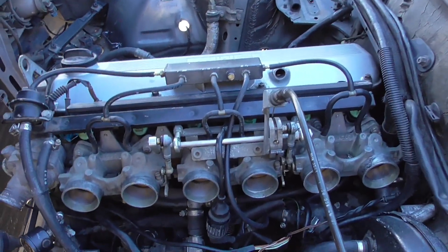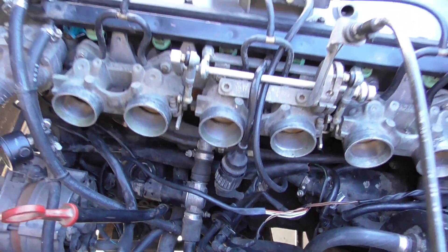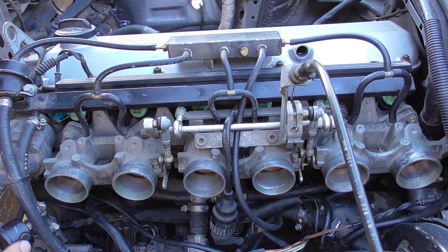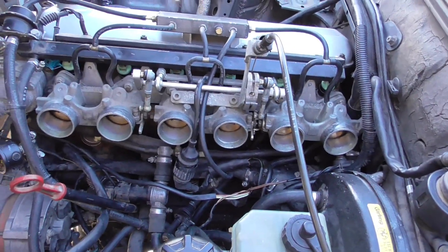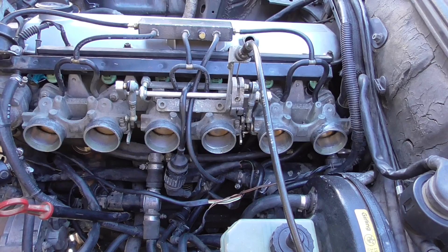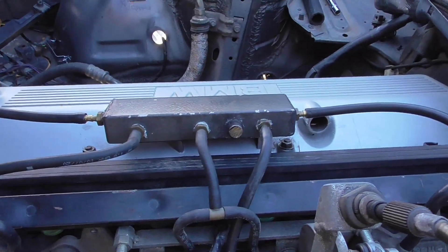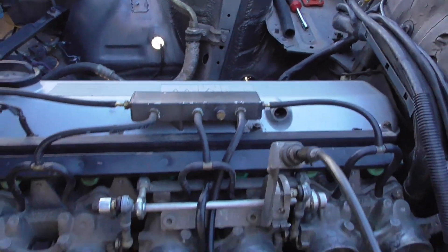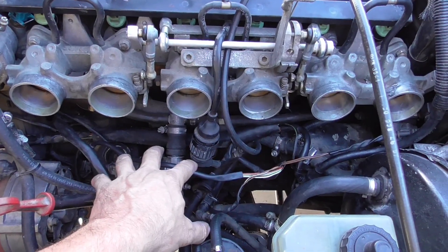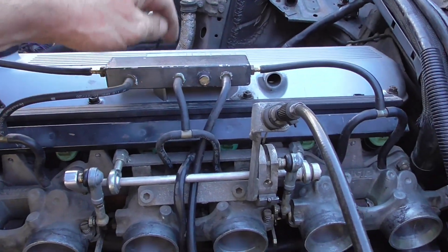The previous owner installed this but routed all of the vacuum lines improperly, so the engine didn't run right. I looked online and couldn't find any information on how to install it properly. They still sell this system from Germany — it's like 2,200 euros. You can see the vacuum distribution box; that's not needed — you can just connect all the vacuum lines under the manifold and hide them, though it will look like spaghetti underneath. But this came with the car so I'm just going to use it.